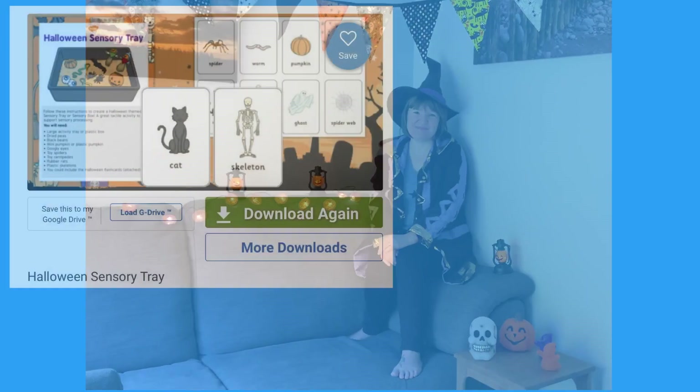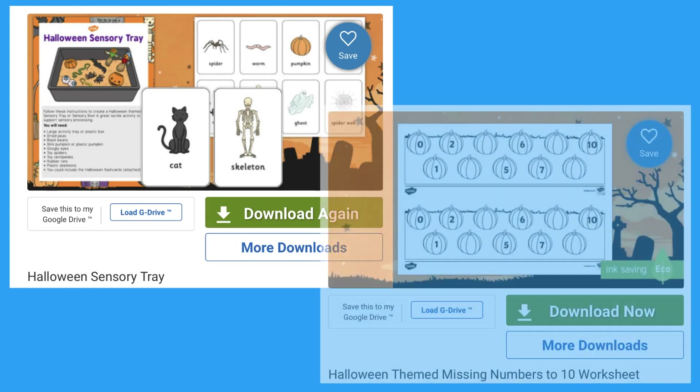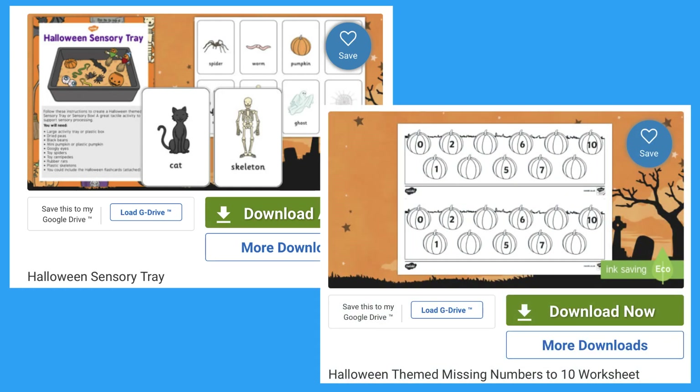Hi, I'm Joni from Twinkle and today I'm going to tell you all about our early years Halloween resources. Let's look at this Halloween sensory tray activity which can be used alongside the missing numbers worksheet.